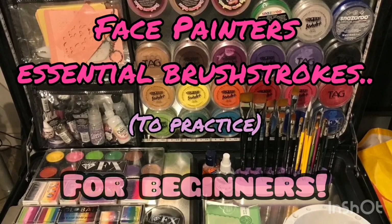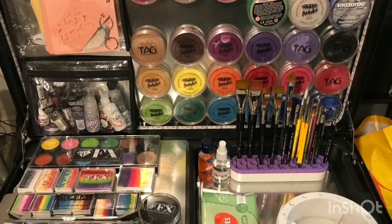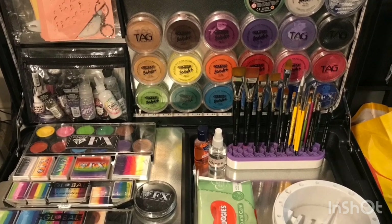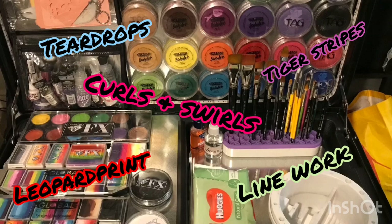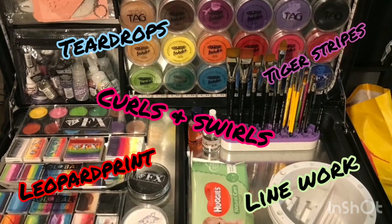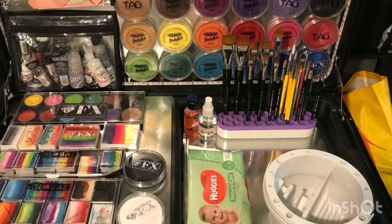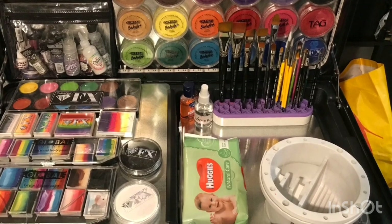One thing I wanted to say is you have to remember this technique: thick to thin, thin to thick. This is used in literally everything - with teardrops, line work, leopard print, tiger stripes, curls, swirls - literally everything. So always remember the thick to thin, thin to thick technique.